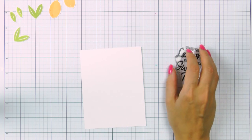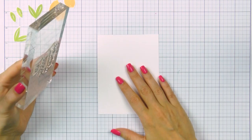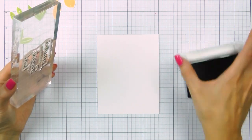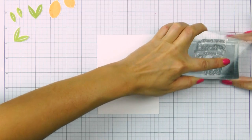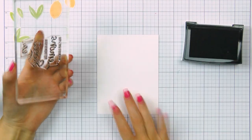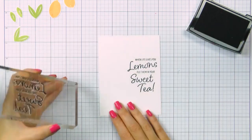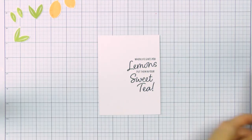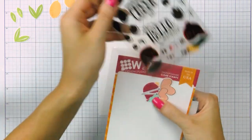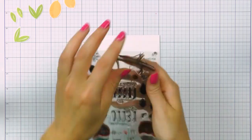To start working on this card I'm going to begin by stamping a sentiment. This will direct my pattern and tell me where I need to come in and fill the gaps. The sentiment I picked is all about lemons — it says 'when life gives you lemons, put them in your sweet tea.' I've stamped this in VersaFine Onyx Black ink, placed somewhat closer to the right-hand side edge of my panel, which is cut to 4 by 5.25 inches.